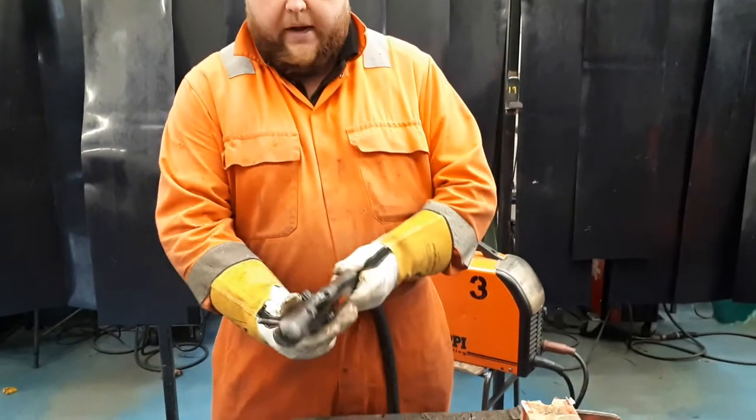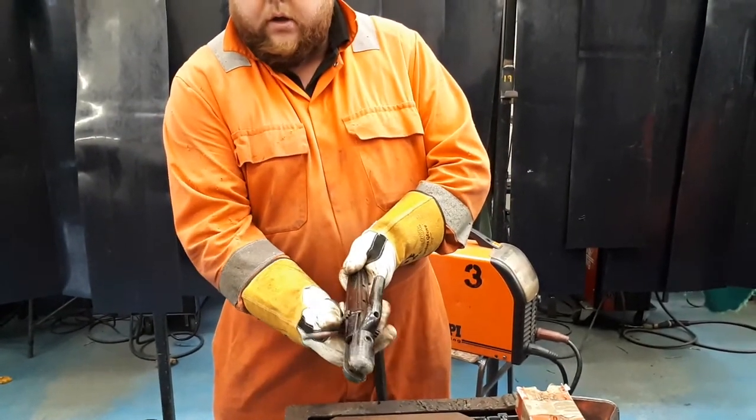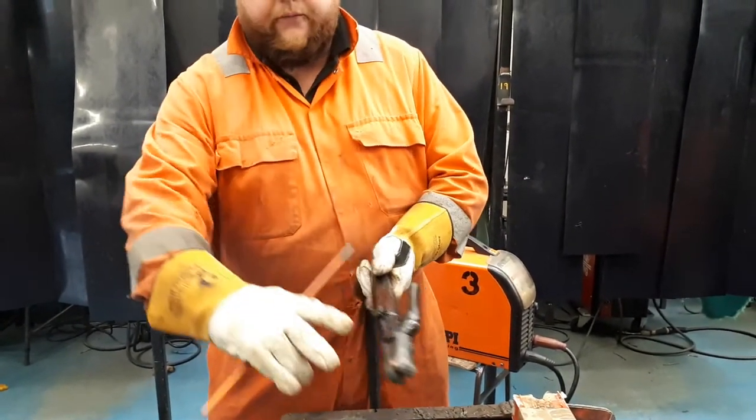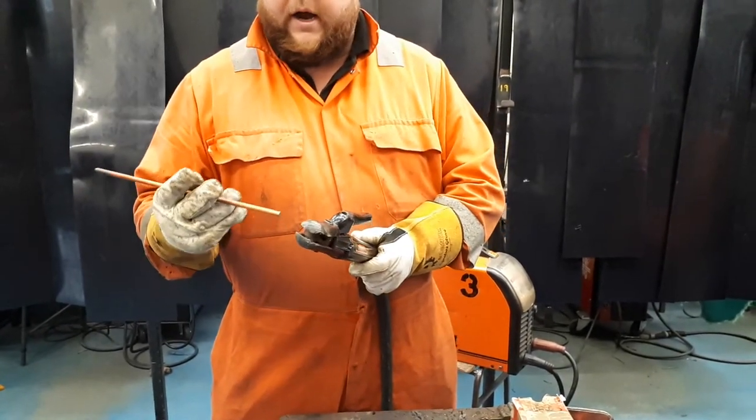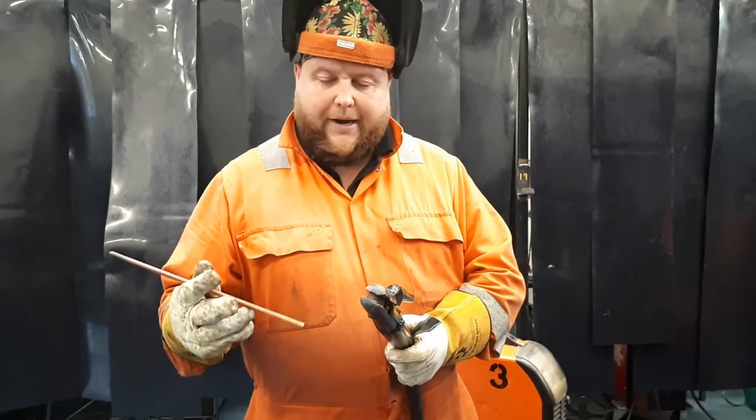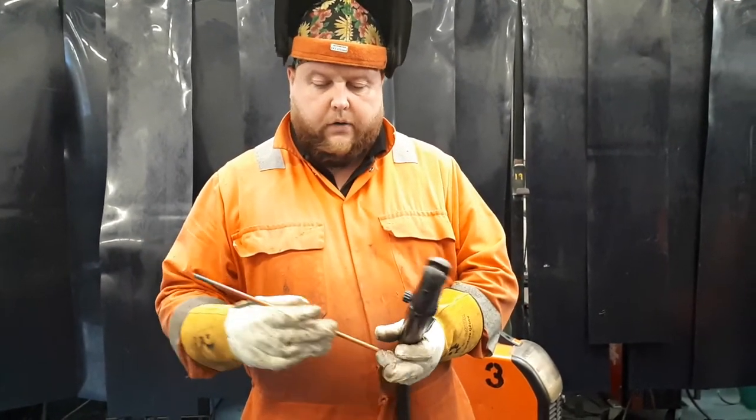The torch itself has got a button on the side, so as you push it through you get a burst of compressed air through the two holes on the inside. We're running a copper clad electrode — it's a carbon based electrode with a copper clad on the end.